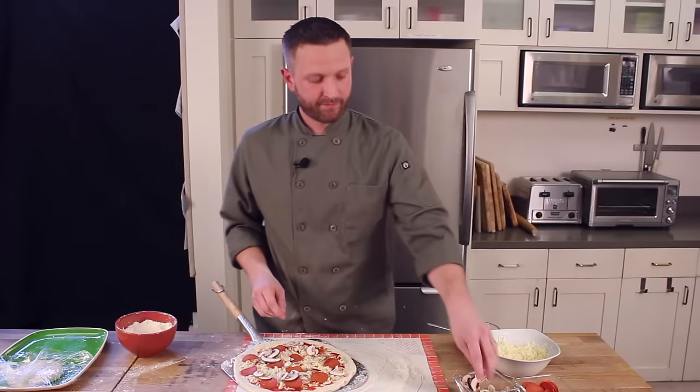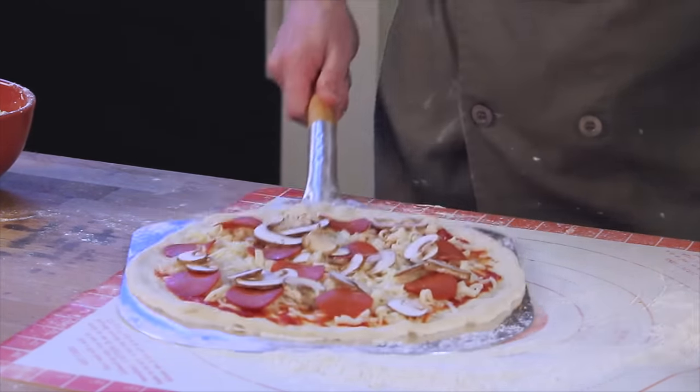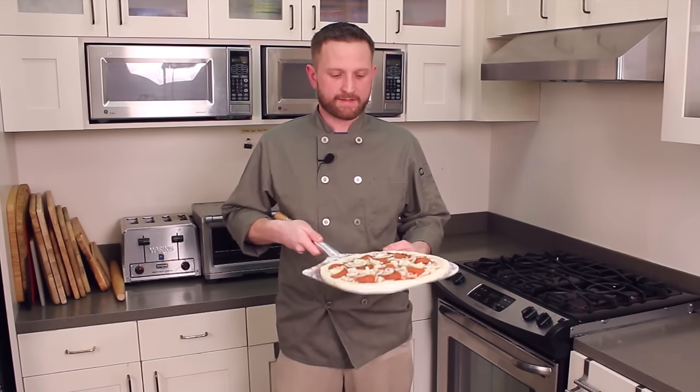As you top your pizza, you want to periodically shake the peel to keep the pizza moving. This will ensure the easiest transfer into the oven. To transfer your pizza into the oven, we're going to use a quick back-and-forth motion like this.